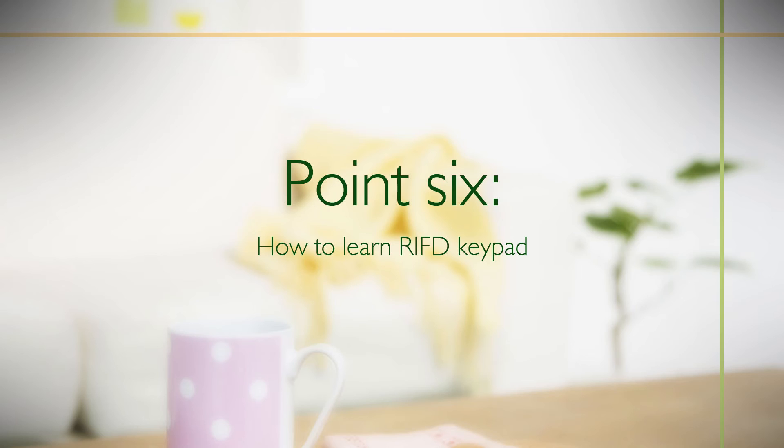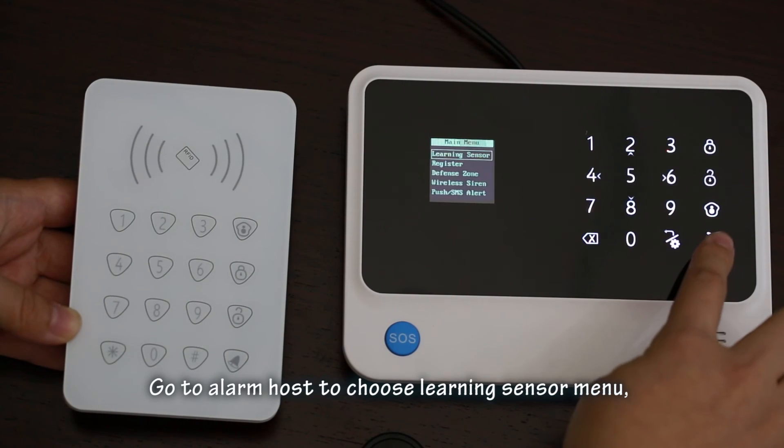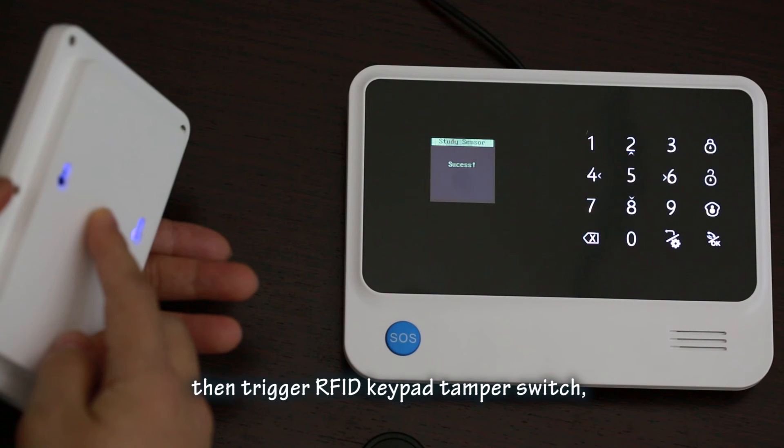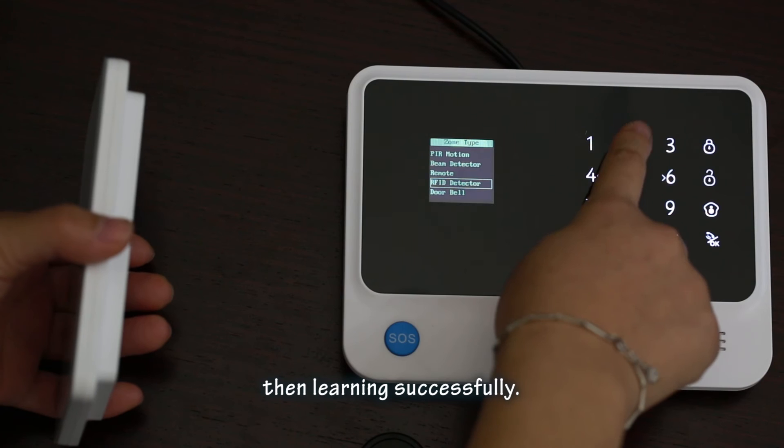Point 6: How to learn the RFID keypad. Go to the alarm host and choose the 'Learning Sensor' manual. Press the OK button, then trigger the RFID keypad tamper switch. Once the alarm host displays 'success', the learning is successful.